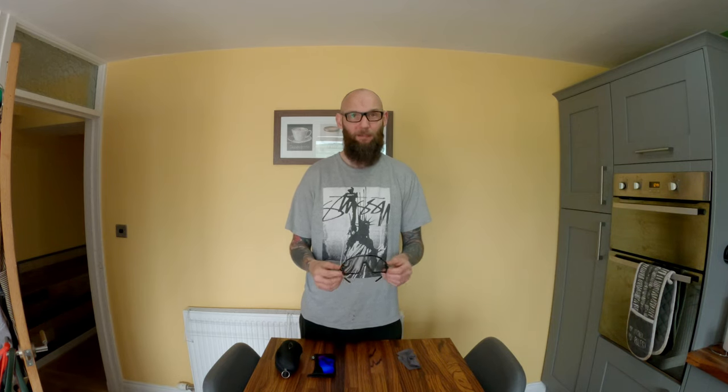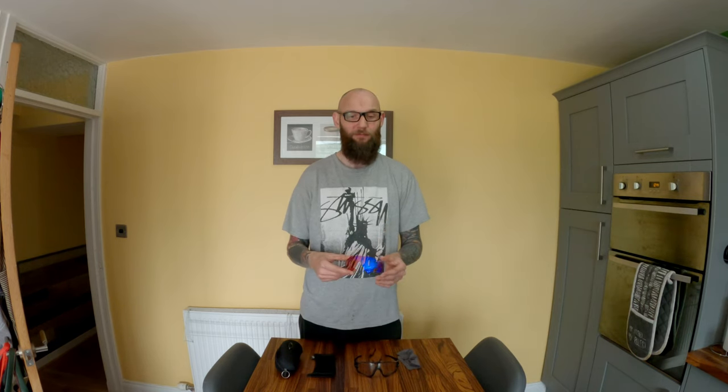Now, these glasses I wear every single time I ride. I just can't get used to wearing goggles for some reason — I find these much easier to use. These come with photochromic lenses, which are the clear ones. You can use them pretty much any time, apart from when it's super bright. These are good for low light conditions, and they also come with trail prism lenses, which are these ones.